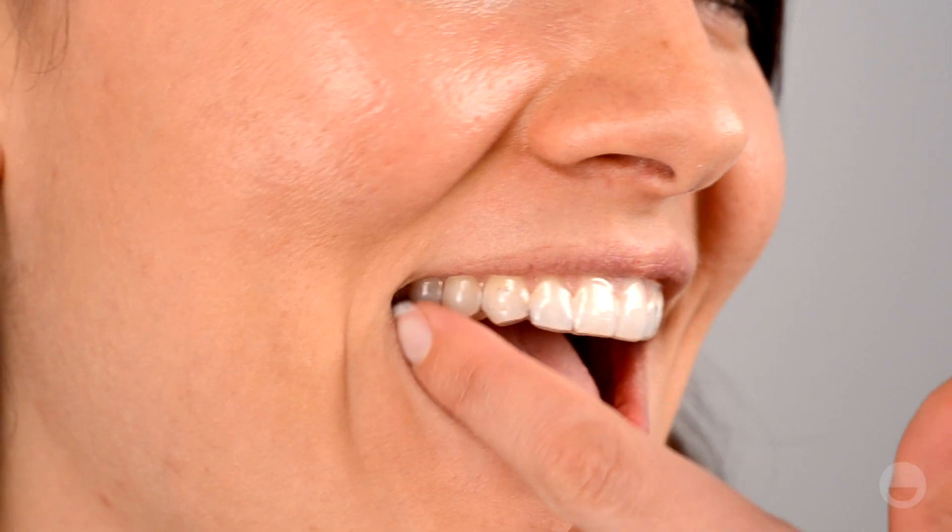Your patient should try on their new set of aligners at this point. Check the fit of the aligners to ensure that everything is seated properly. If you notice a gap between the aligner and the incisal edge of the tooth, check your treatment plan to see whether that tooth is extruding. If it is, that gap should close by the time your patient is done wearing that step.